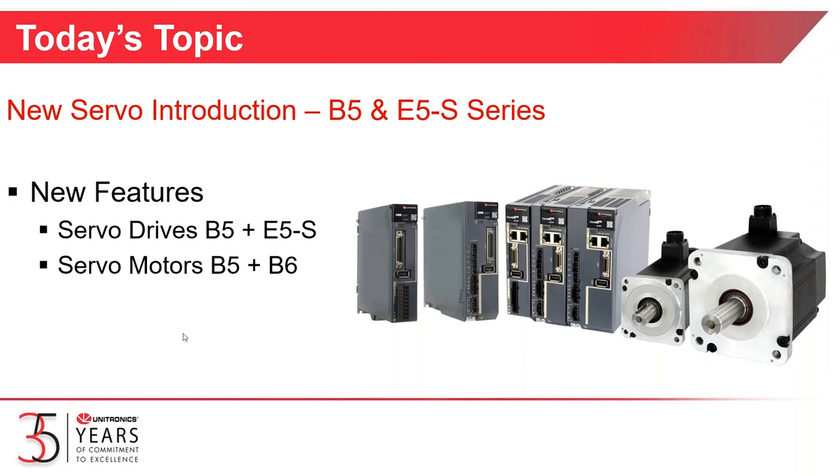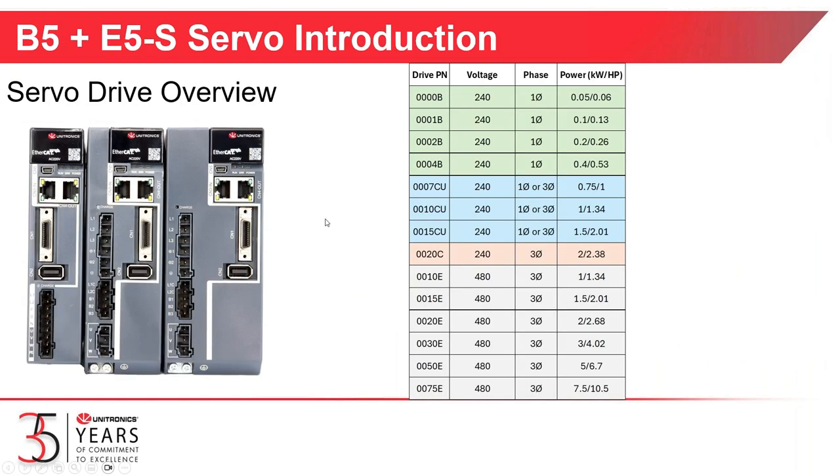First off, we're going to talk about the servo drives. Here you have on the left side a close-up picture of the servo drives, and on the right side you can see our product offering. I've broken them into categories according to input voltage. The top four, shown in green, will operate on 240 volt, 200 to 250 volt, single-phase electric. The output for the drives starts at 0.05 kilowatts, and the 240-volt drives go up to 0.4 kilowatts.